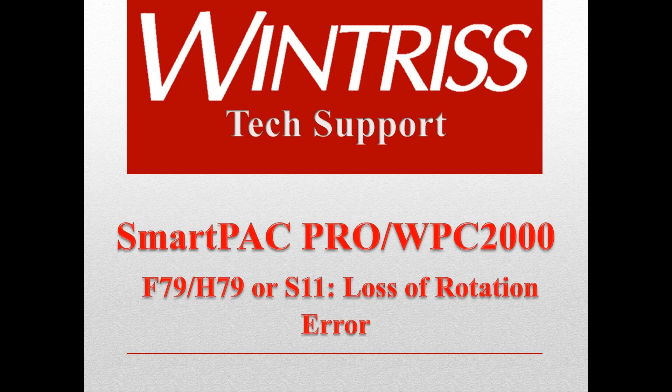This video will walk you through troubleshooting an F79 error on a SmartPak Pro integrated with a WPC-2000 system.